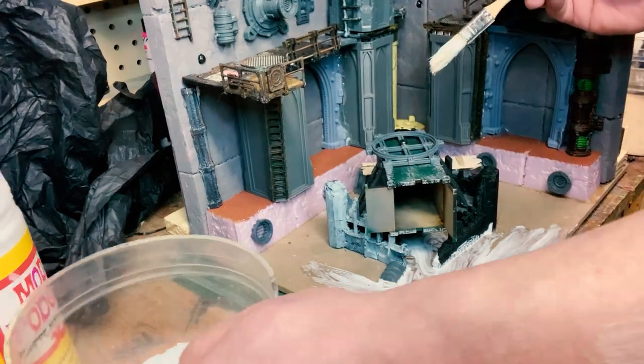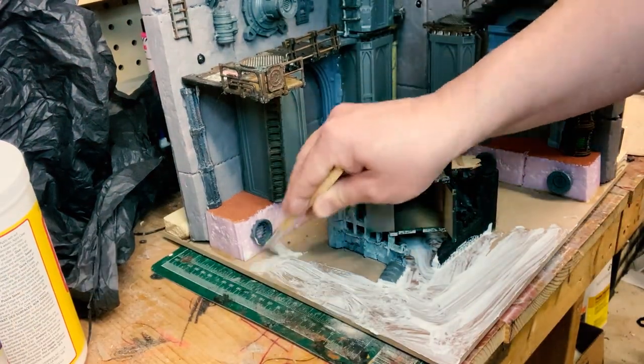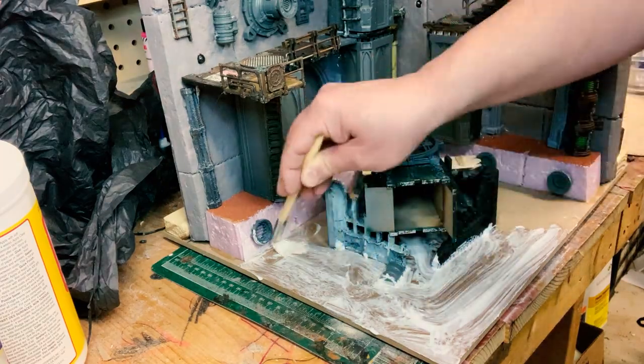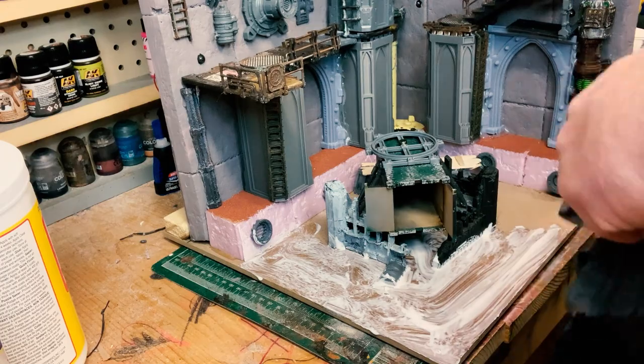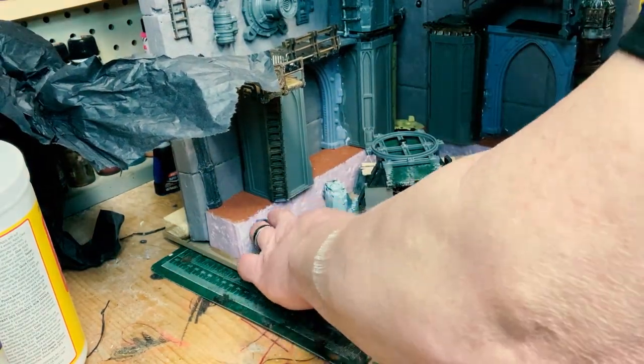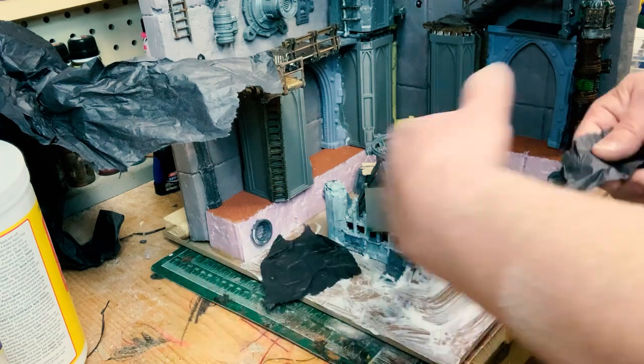I'm getting ready to put the sump down. Usually for the sump I use Mod Podge — I could use Elmer's glue with some water — but yeah, I stole this sump idea from Magrithia Builder Worlds.